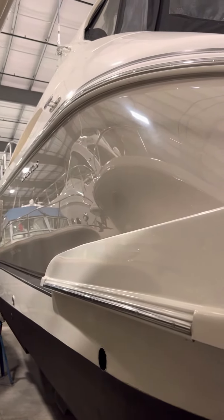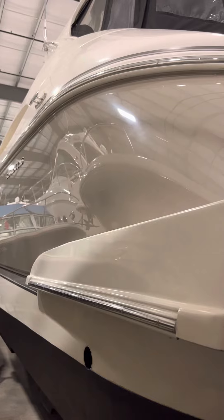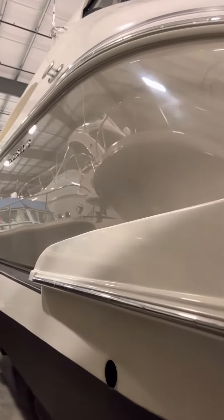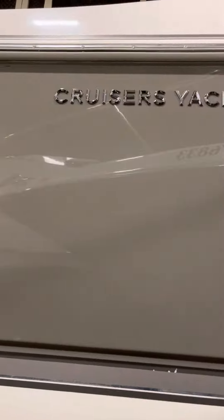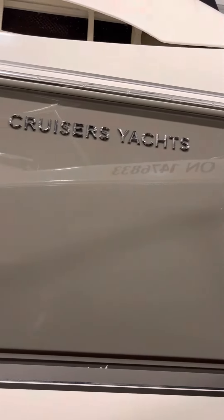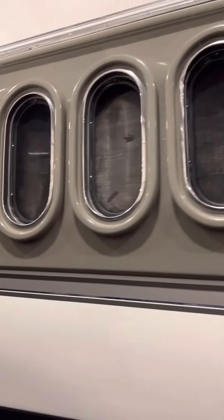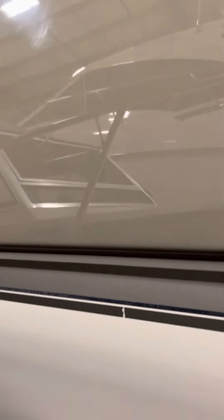I'm at the port side at the transom on the 52 cruiser, just want to give you a quick overview of the gel coat. As you can see, it was just bottom painted. The seller did a great job. Got the new cruiser's logo on there. We'll do several videos — one of the haul, one of the forward deck, and one in the cabin. There are no scratches or anything on the boat whatsoever. Looks very nice.